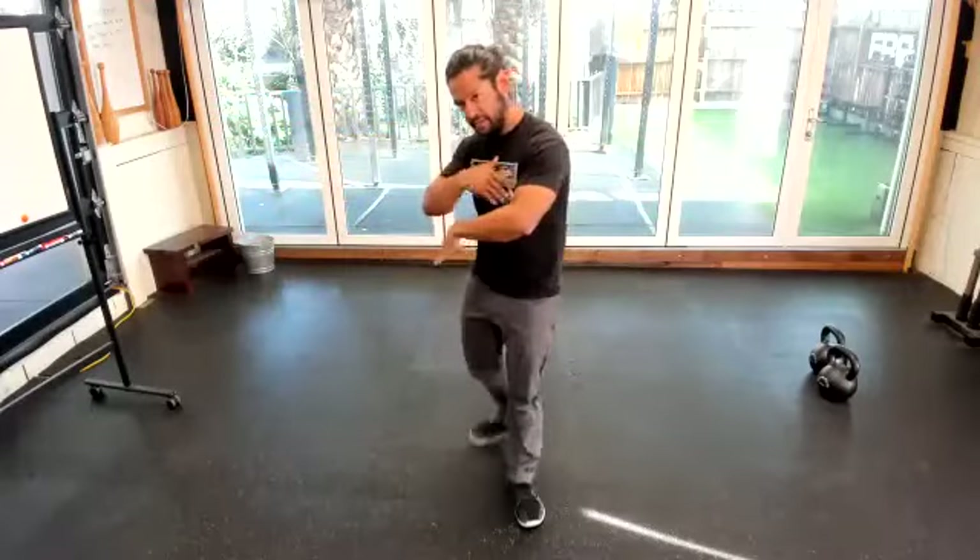We're going to do some targeted mobility today with the Turkish get-up. We're going to focus on the Turkish get-up and hang out in each position, doing some really cool stuff we learned from Flexible Steel — with no weight. Give yourself some space where you can spread your hands and your feet without running into anything, and meet me on the floor.